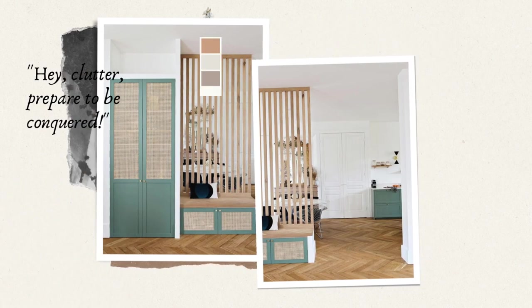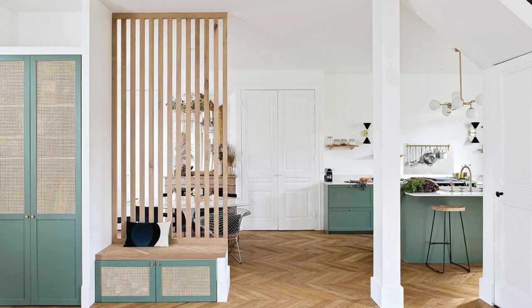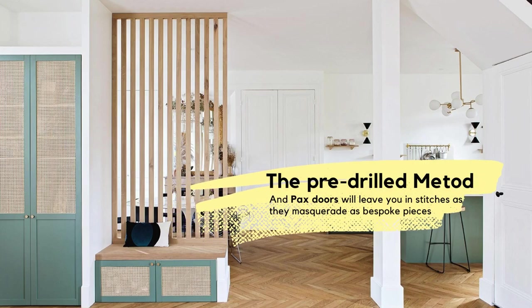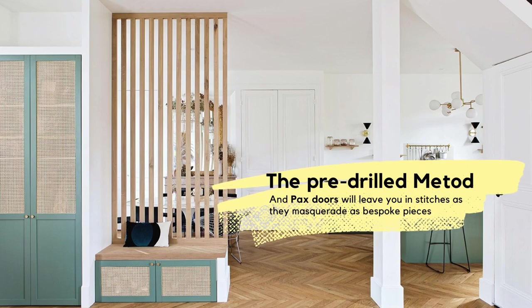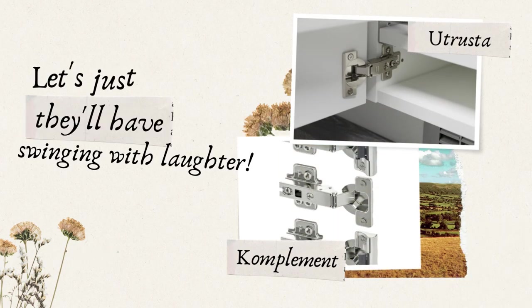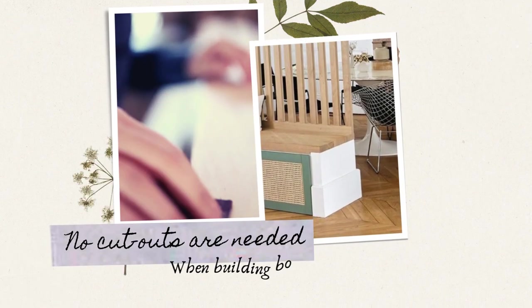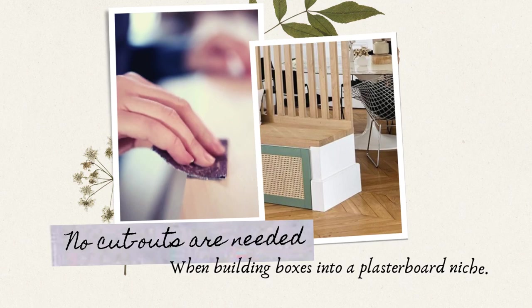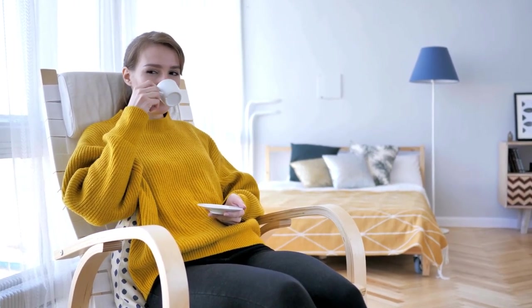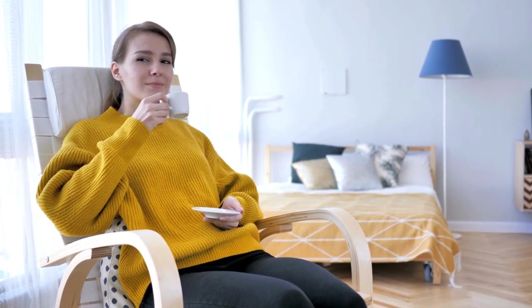Watch as they play with the illusion of custom-made creations by incorporating plasterboard partitions to house Pax and Metod boxes. You'll chuckle at their ingenuity as they assemble a wardrobe and bench seat combo that just screams, 'Hey clutter, prepare to be conquered.' As for the doors and hinges, the pre-drilled Metod and Pax doors will masquerade as bespoke pieces. The Utrusta and Komplement hinges from IKEA will have you swinging with laughter. In the end, no cutouts are needed when building boxes into a plasterboard niche.